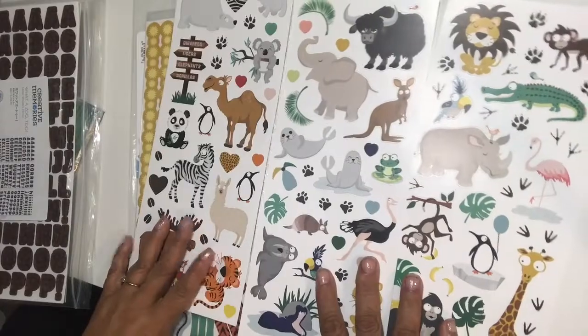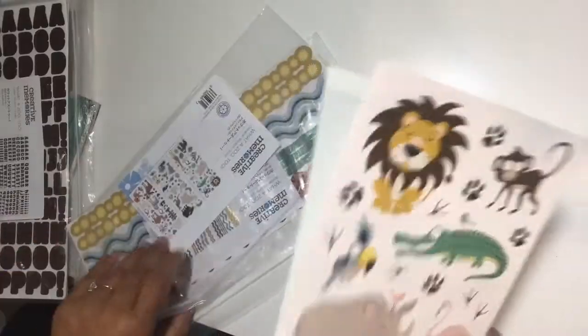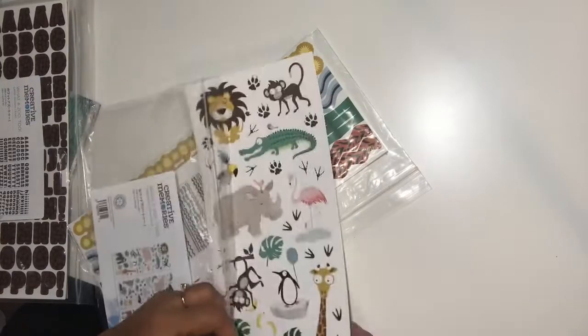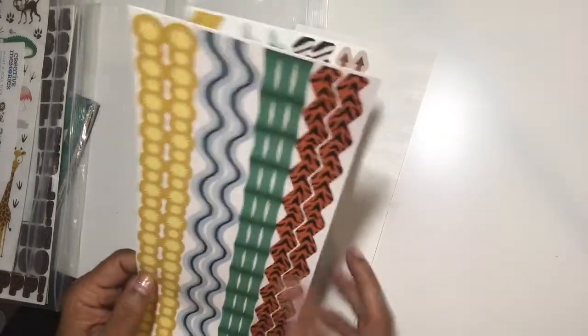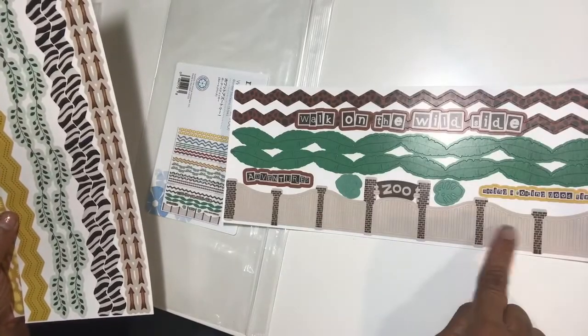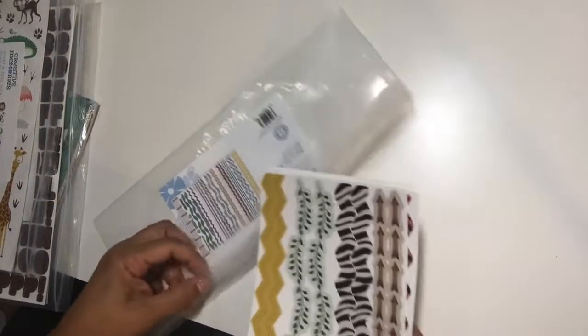Here are three sets of animal icon stickers that you can pop up on foam dots for dimension. Look at the eyes on that giraffe! You're going to have lots of fun with this collection — whether you've got a child, grandchild, or went somewhere with animals yourself — at school trips, a farm, zoo, safari, jungle, hiking. Then these are the borders: a chevron stripe, bamboo, zebra — and 'Walk on the Wild Side.' These all have sticker adhesive on the back — they're ready to stick.